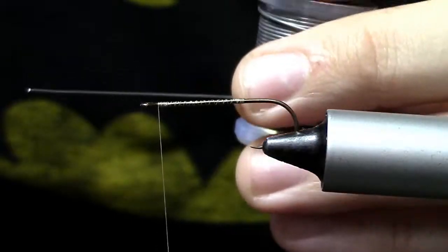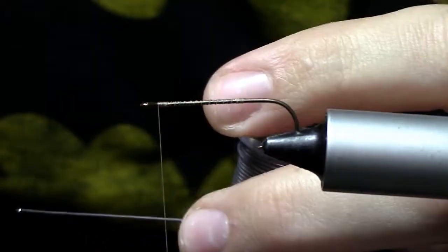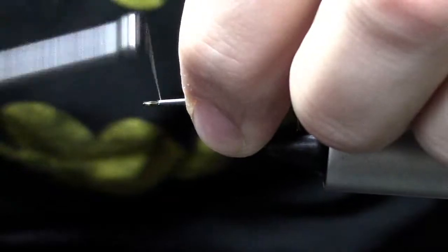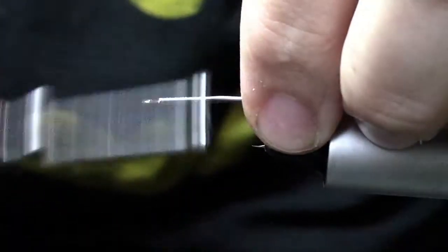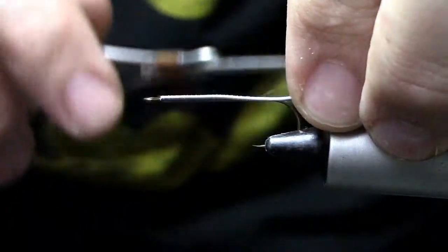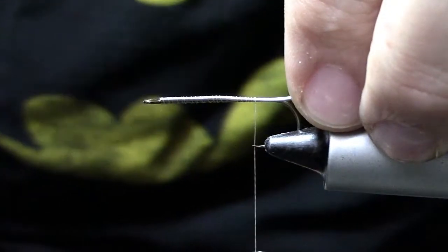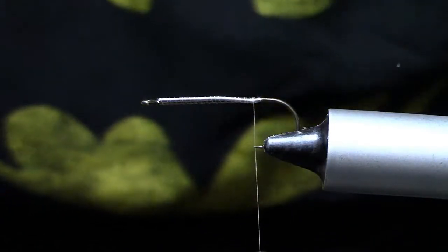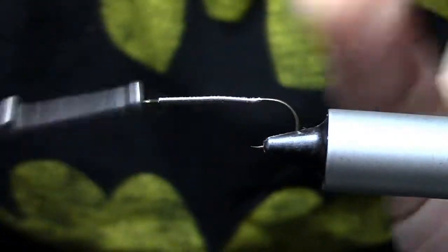The first thing we're going to tie in is some .030 lead-free wire. I'm going to leave that on the spool — it makes this step a little easier. Instead of wrapping this lead wire around the hook shank, we're going to tie it down the side. Place it along the side of your hook shank, get some wraps around it loosely, then once you get it set, tighten it up, wrapping back to where your thread is about even with the hook point. That's where we cut the wire off, then get some tighter wraps to lock it into place.